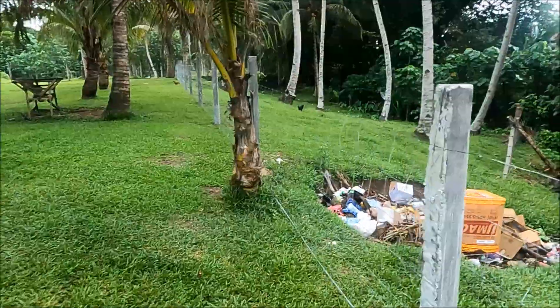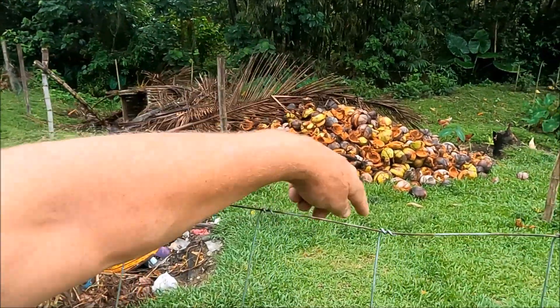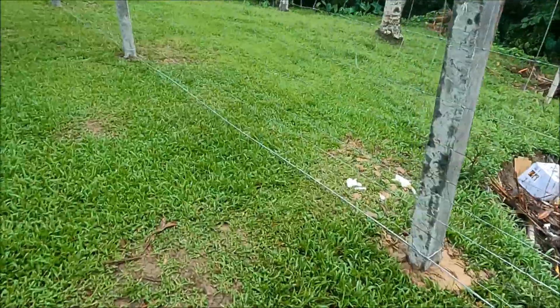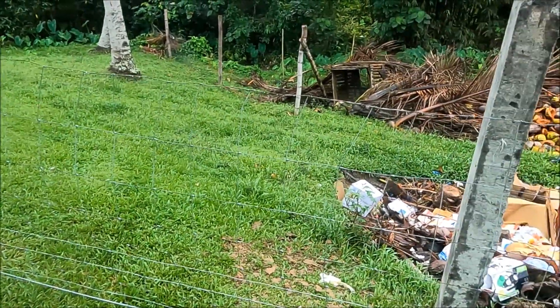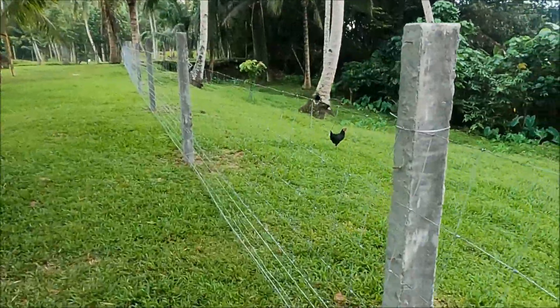The burn pit is going to get done as well. What I'm going to do is get some bamboo poles and put them in here and go around to keep the dogs out - they got in there last night. Not to worry though, it's only a burn pit. You don't have a rubbish collection service in the Philippines, so that's how we handle it. The fence is going to look good.